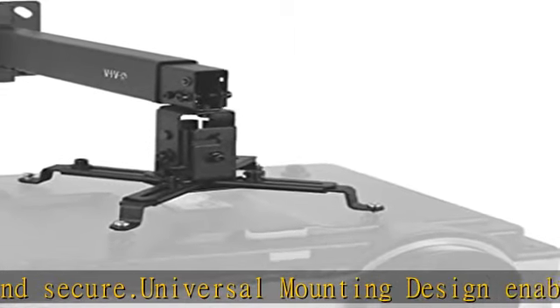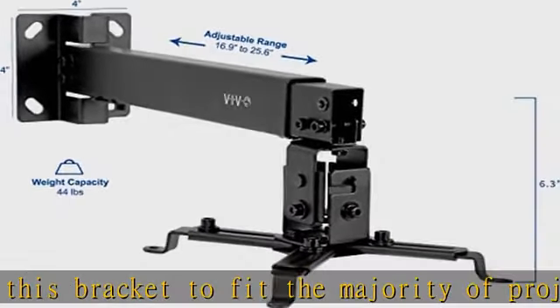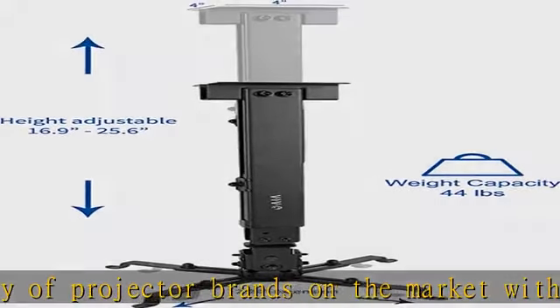Integrated cable management keeps everything clean and organized, which aids in smooth adjustment by keeping power cords and cables safely contained.